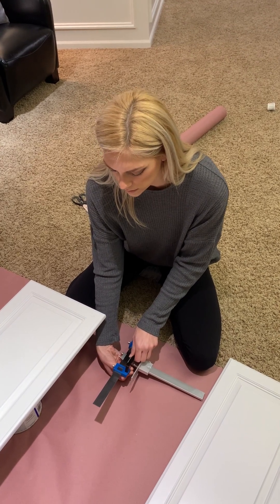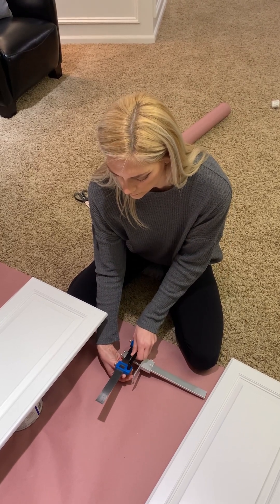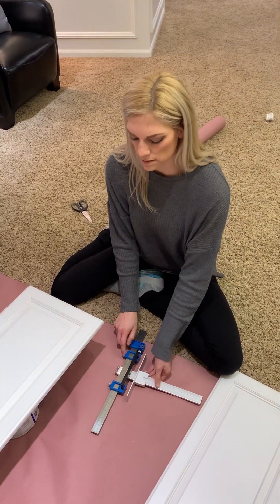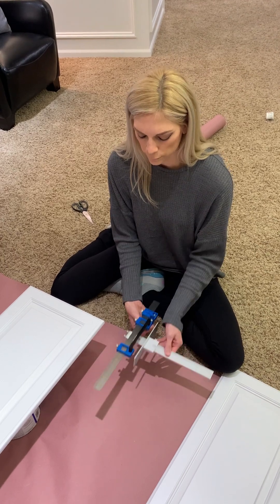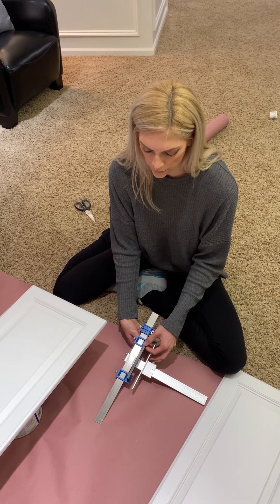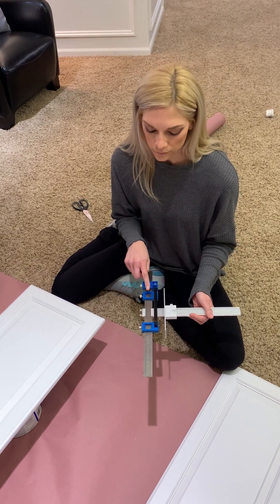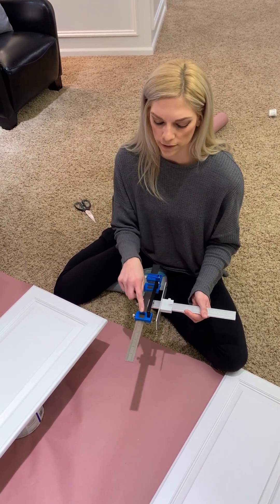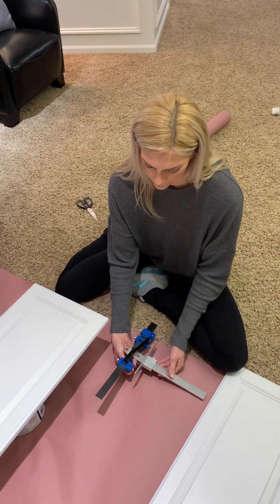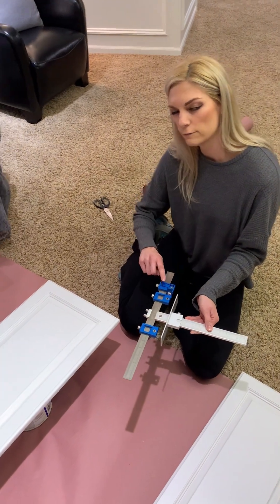These are our handles, and we want them on the door in this area. The first step is to set my two guide pieces — I'm taking one of those screws, screwing it into the handle, and these just twist to move. Then you set the other one for the length of the handle, wherever that handle ends, and tighten the two set screws down. Now we have where our two holes are going to be — these are our guides for where we're drilling.